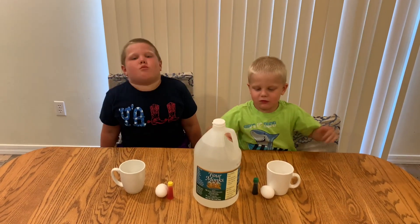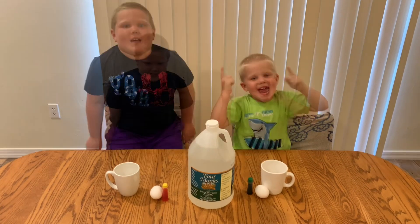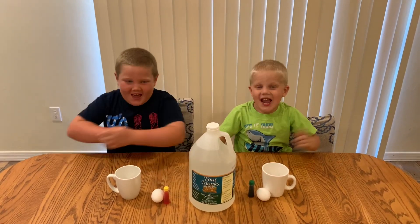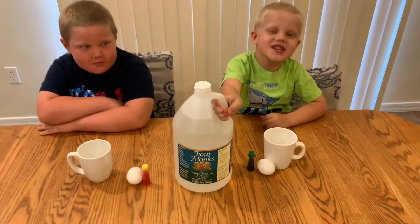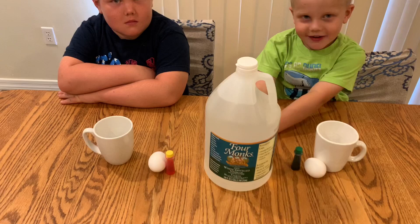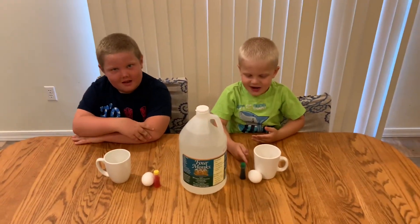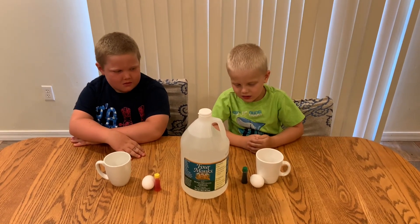Welcome to Zach's family! Today we will be doing a 24-hour experiment. After the 24 hours, we'll get a bouncy egg. All we're going to use is vinegar, food coloring — just to make sure you guys can tell your own eggs apart — and a raw egg. That's it.